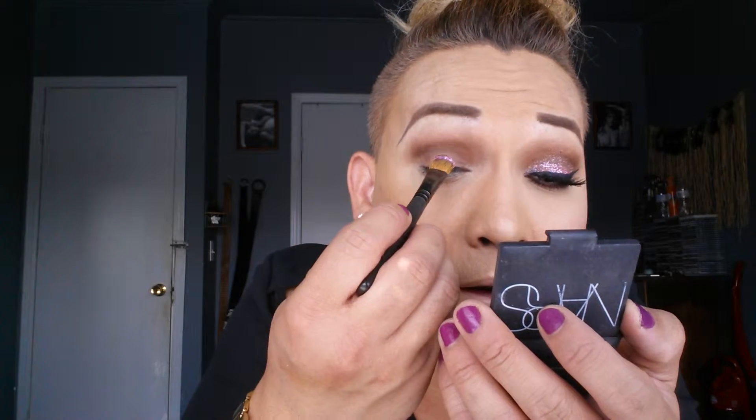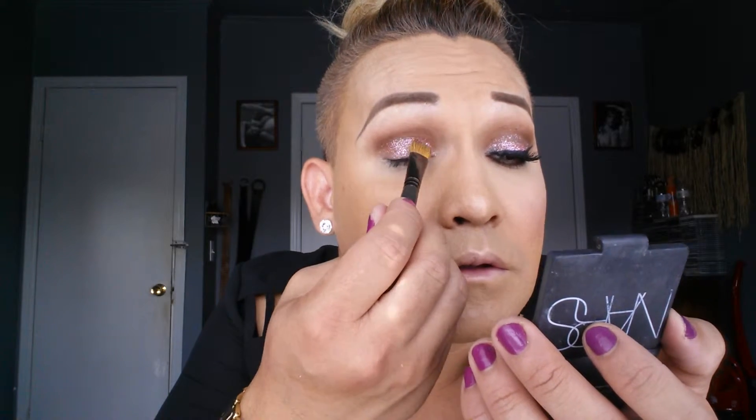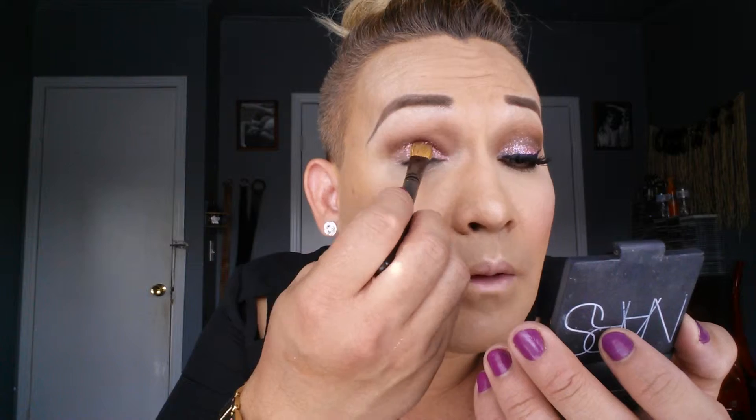Sorry, this is going to be messy — just a warning. You're just going to dab it on like that. Does that make sense? You're just gonna dab it.